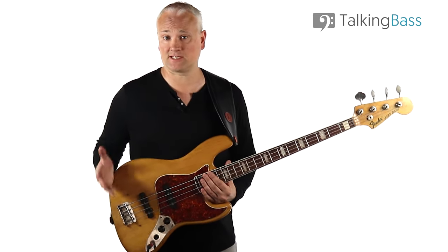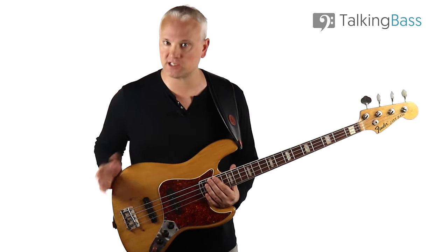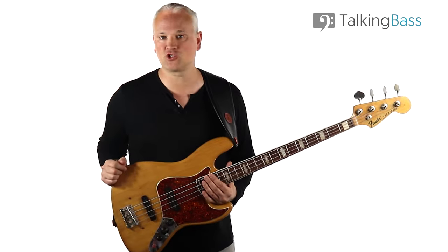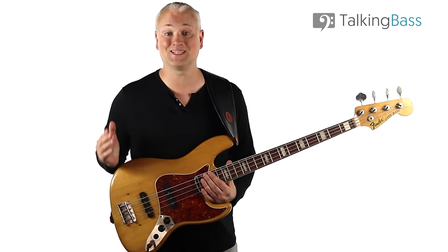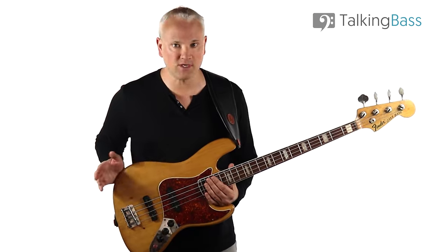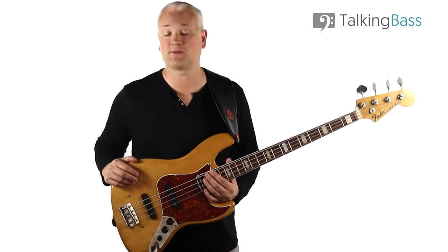The Jazz was released in 1960, nine years after the original Precision release, and three years after the upgraded split-coil pickup design. Both the Precision and the Jazz are massively popular, and many times beginner players will find themselves making a decision as to whether to buy one or the other. They're both very different basses, so let's look at what's great and what's not so great about the Fender Jazz.